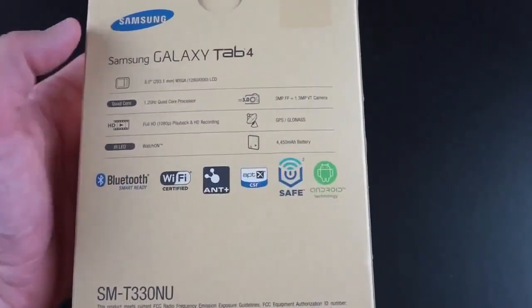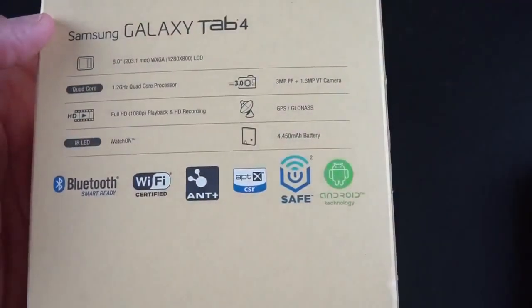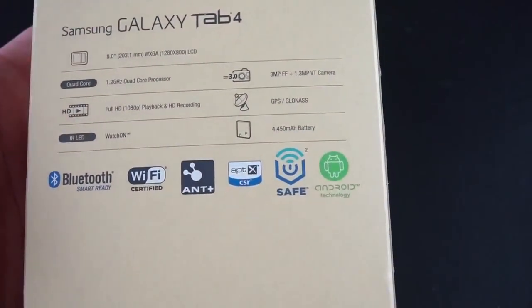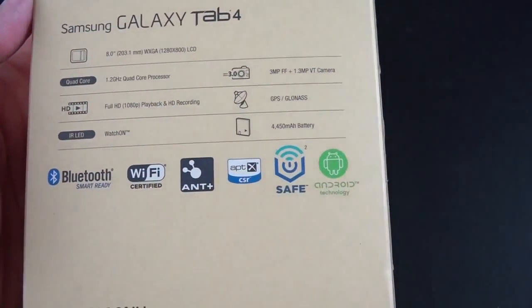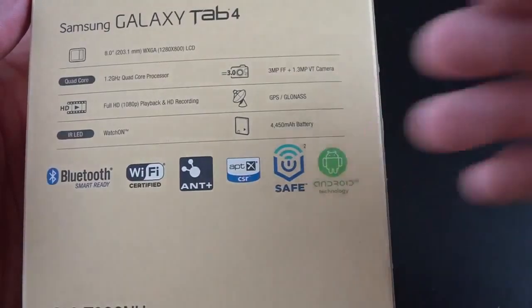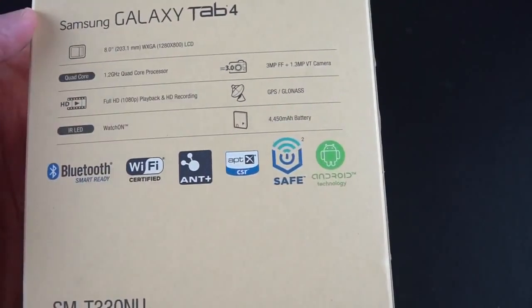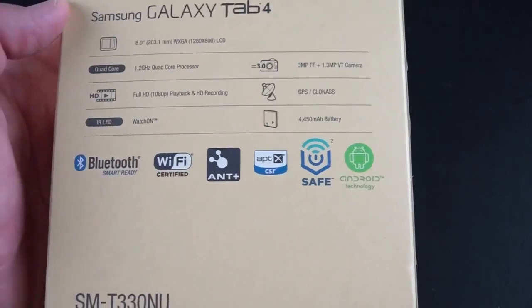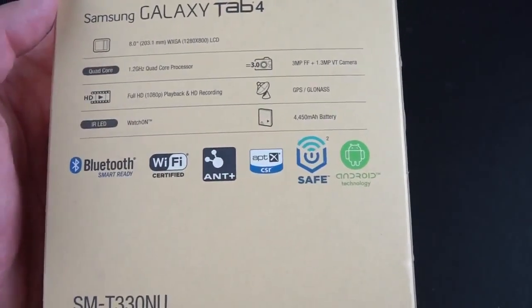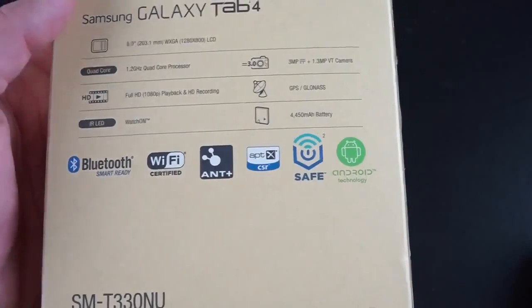Let's take a look at our spec sheet. We have that 8-inch display, same resolution, 1280 by 800, so over 8 inches that's 189 pixels per inch. Something like the iPad mini without Retina display is at 169 ppi. The iPad mini is priced at $299, so this undercuts it at $269. We have our quad-core processor clocked at 1.2 GHz. The dual-core from the Tab 3 was clocked at 1.5 GHz. This has an IR LED blaster for controlling AV equipment.